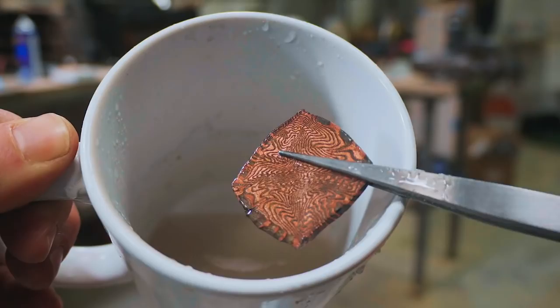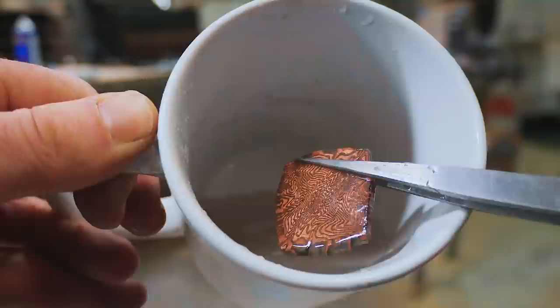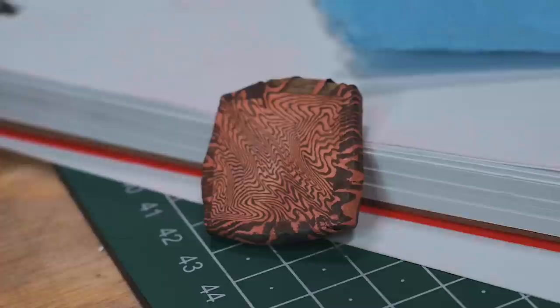You've got to have a look at this. I just put this in some pickle — look at that pattern come through on the Mukume. It just looks glorious. This pickle takes off the scale off the copper. Look how amazing that looks.